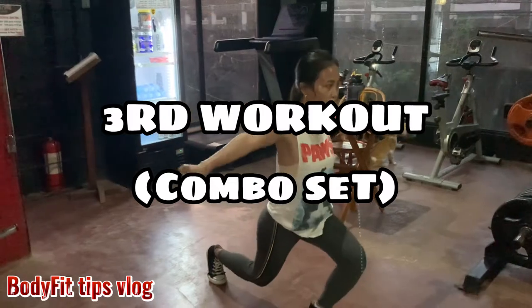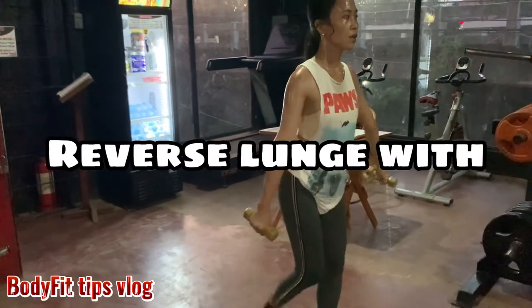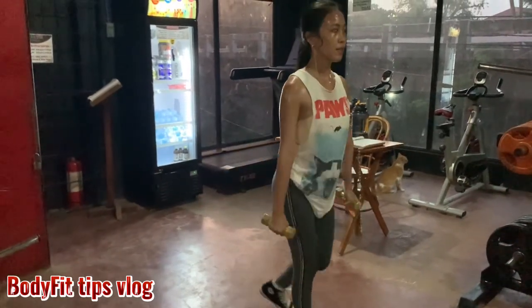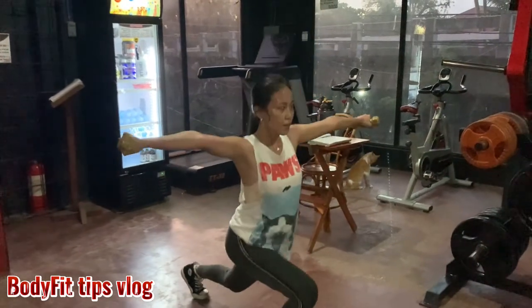Third workout, combo set: reverse lunge with dumbbell side lateral raises. So we're hitting legs, butt, and shoulder.